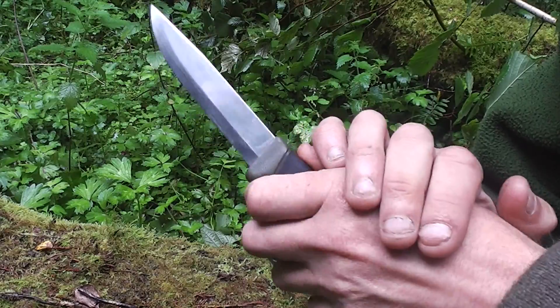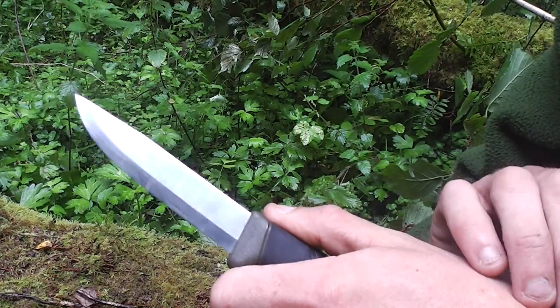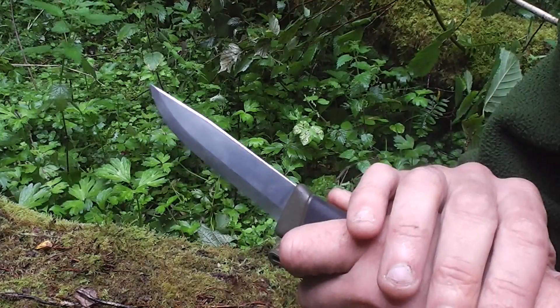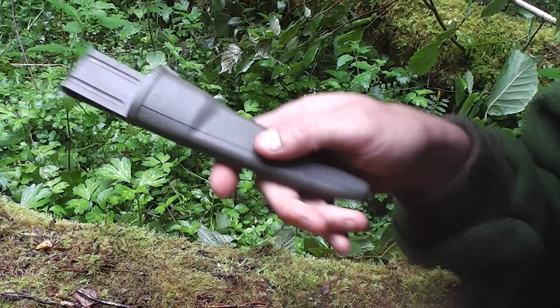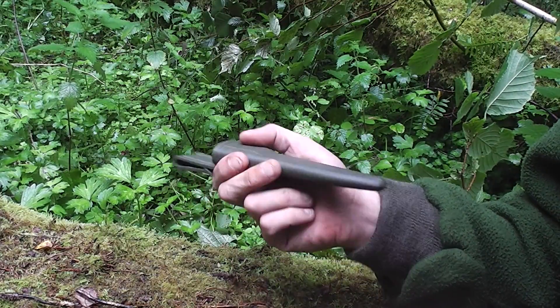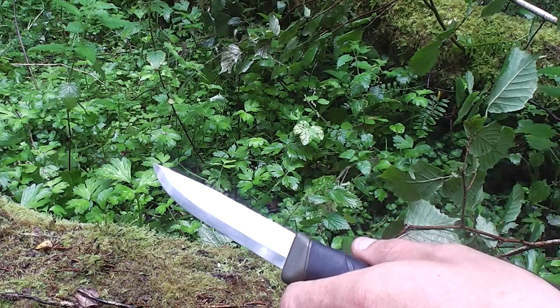Nice rubberised handle so you don't get any hand slip even in wet conditions — and this timber is soaking wet, it's been raining all morning. Your hand won't be slipping off that. It's not a bad little bushcraft knife. You get a sheath which is fit for purpose, and that's the main thing. It's nothing special but for the money, it's all in all a very very good knife.